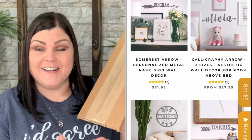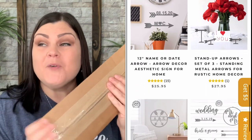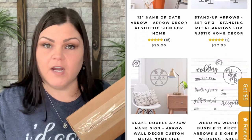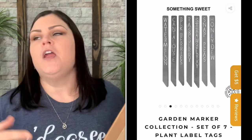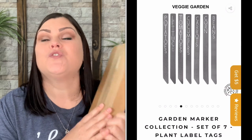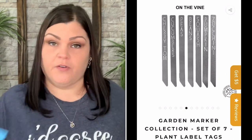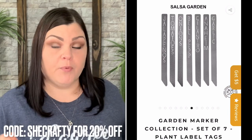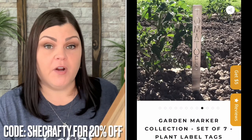When I saw these plant markers on their site I was super excited because I believe this is going to solve my problem. They said I could pick anything from their site, so I really really wanted these. They generated my own affiliate code — if you want to go to their website, anything that is a regular priced item you can use 'she crafty' to get 20% off. Follow the link down below.